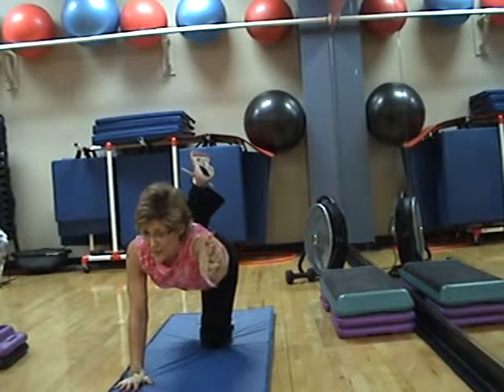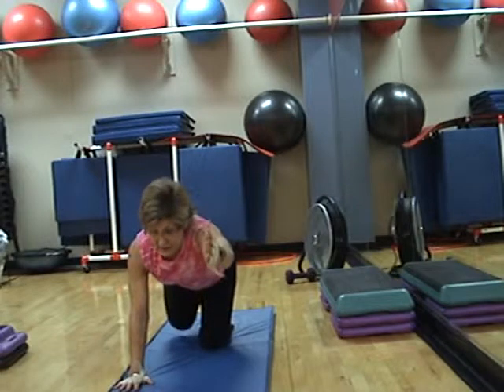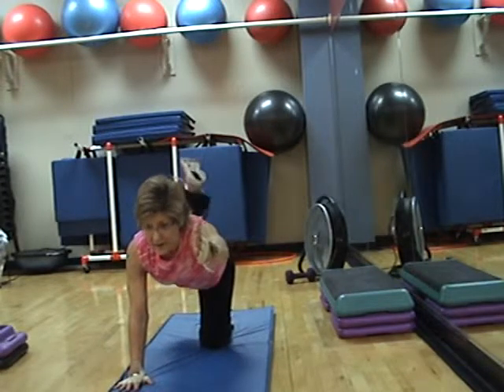Knee down and up, two counts. Down, tap, up, up. Down, tap, up, up.